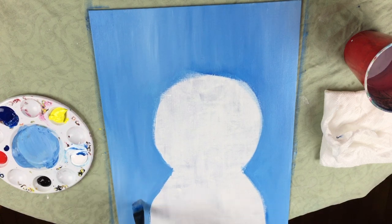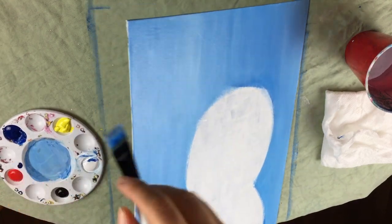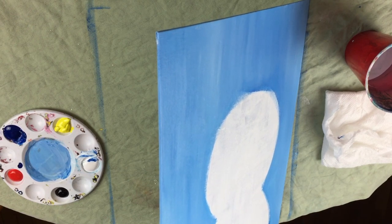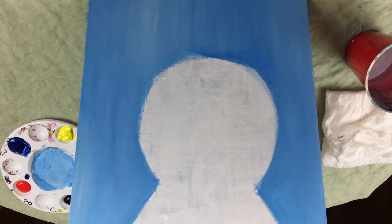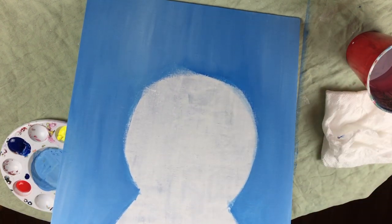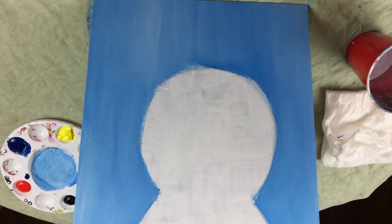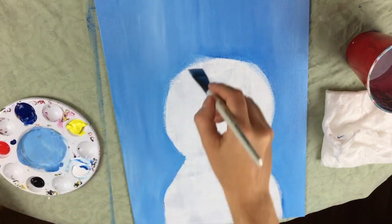If you have a canvas that is thicker than mine — I just have a thin canvas — you can go ahead and paint the sides as well, so you don't have to frame it. If you couldn't tell already, I'm a huge fan of Christmas. Basically Halloween, Christmas, and Thanksgiving are my top holidays. If I had to rate all the holidays, I would say Thanksgiving is my favorite, followed by Christmas and closely followed by Halloween.